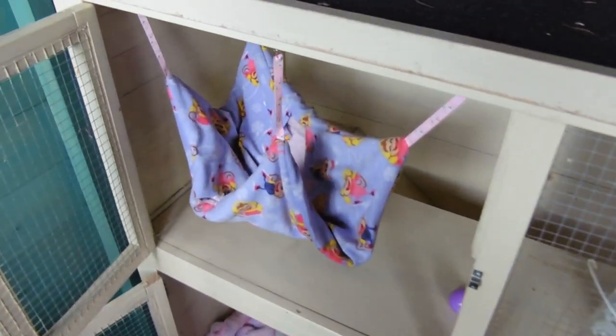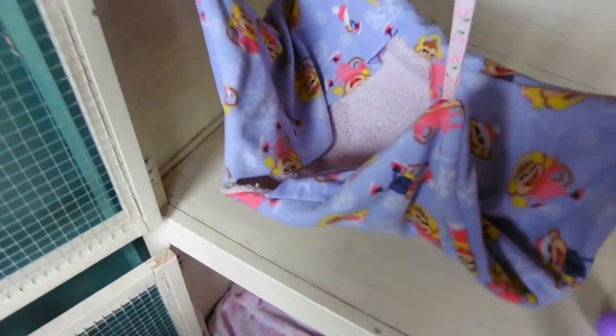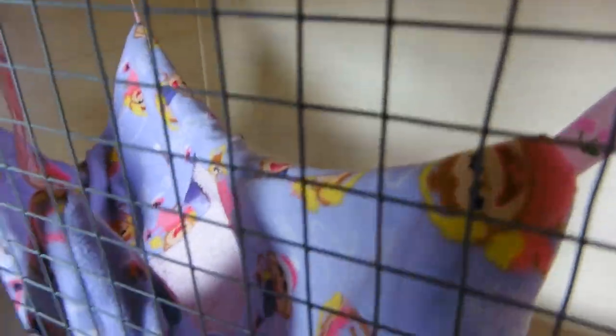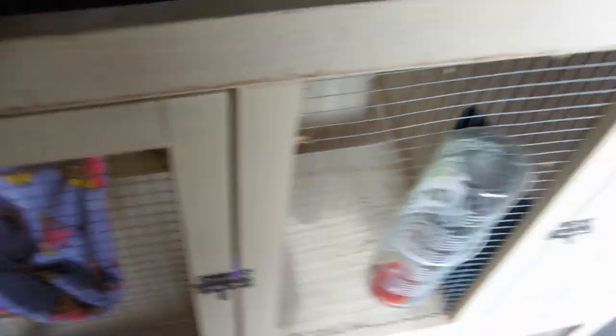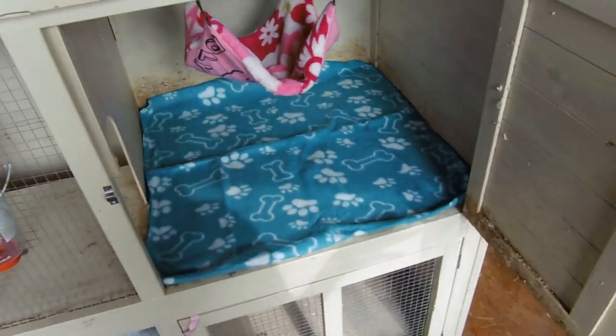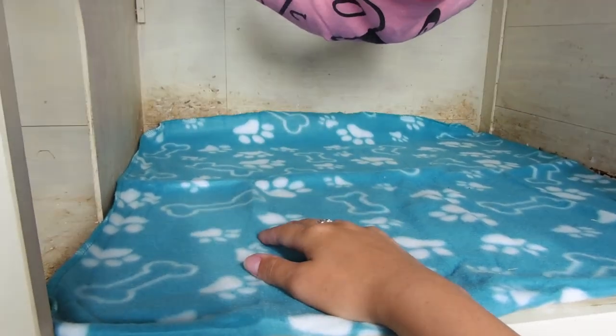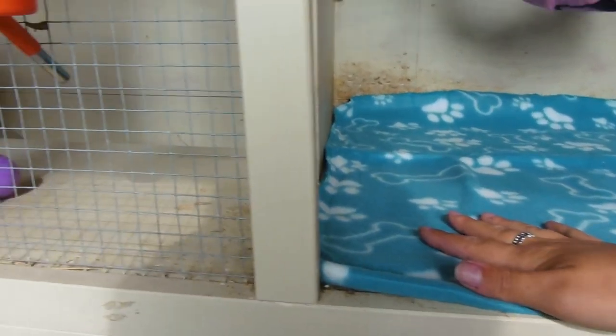Inside here we have one of my homemade hammocks — machine made but homemade anyway. This is one with little flaps. I could have done with more time to repaint the hutch but never mind. And then this is the little bed section. I put this down because the floor is pretty stained — it's clean but it's just stained — and it's also nice for them.